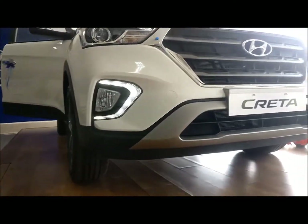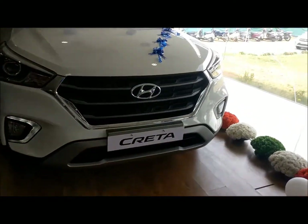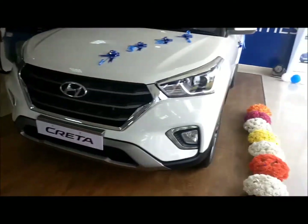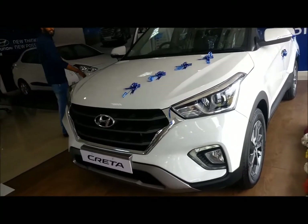Now this is the full frontal view, and these are the DRLs — they look quite nice, sort of like running water. They'll just be amazing to look at at night.